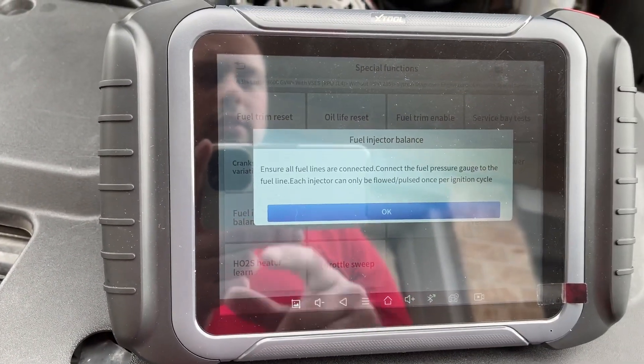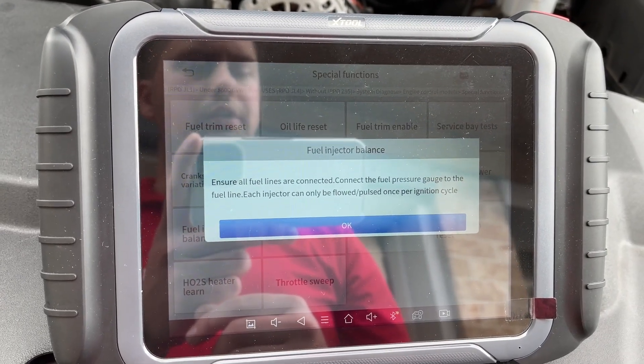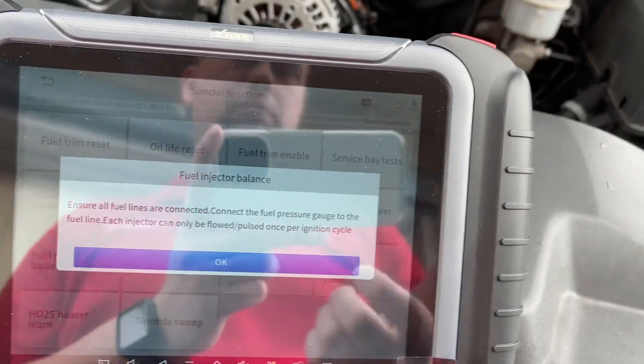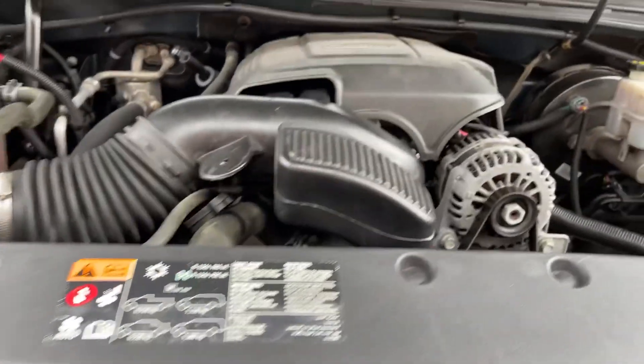What it does: it ensures all fuel lines are connected. You connect a fuel pressure gauge to the fuel line. Each injector can only be flowed and pulsed once per ignition cycle, so you'll probably have to cycle the key. On the fuel rail on this side, there's a little Schrader valve — once you remove that piece, you can see the gauge and check the numbers.